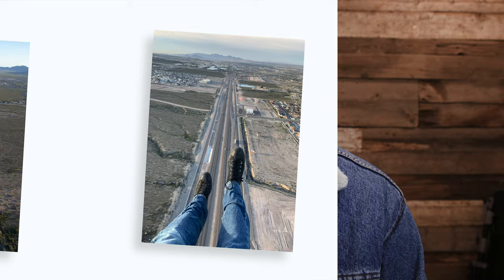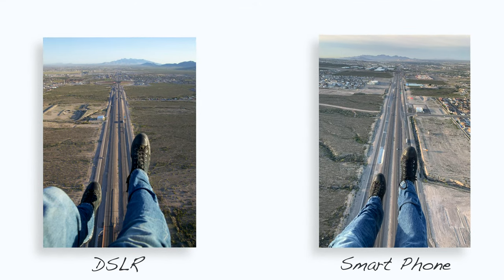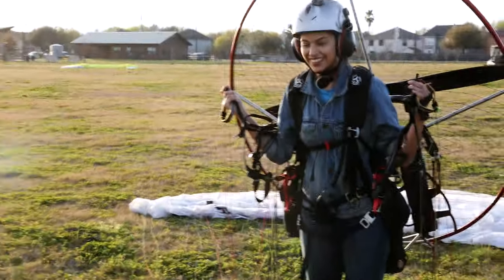A picture is worth a thousand words, and both of these cameras are totally capable of taking some awesome shots. So if all you have is a smartphone, use that camera — you'll be able to capture something amazing. If you think I should marry Leandra, make sure you click that like button. Stay tuned because Leandra plans on getting back up in the air very soon. I hope you subscribe and I hope you liked the video.